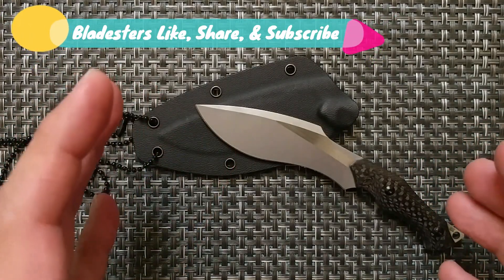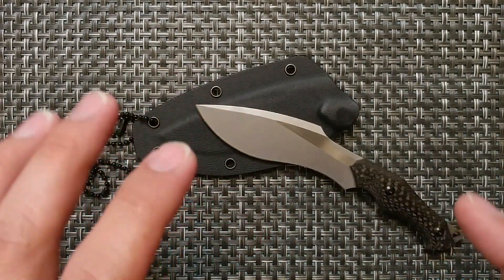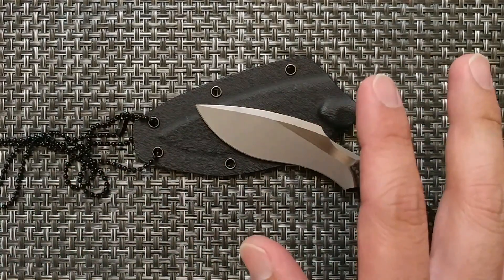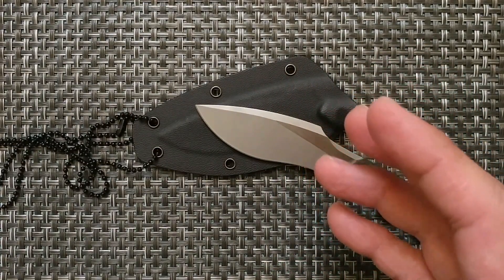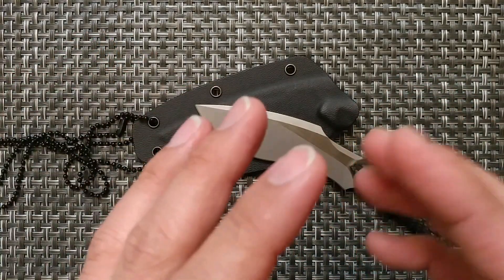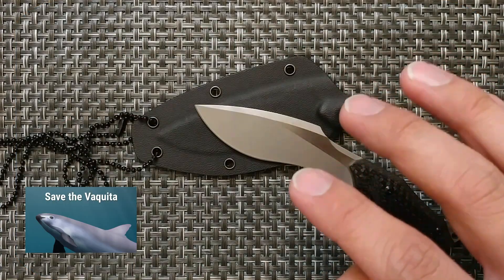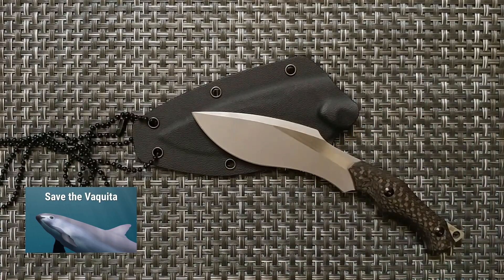Before we get into the review on this knife — this is the Vaquita by NM Blade Works. One impressive thing about NM Blade Works is that the knife is named after a porpoise on the brink of extinction. The last known count was about 100, but checking recently, there are less than 20 of these animals left. So the Vaquita — we'll show a picture here — and let's get into the review.